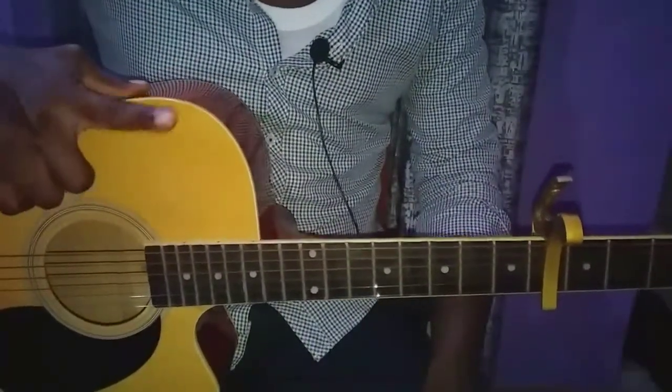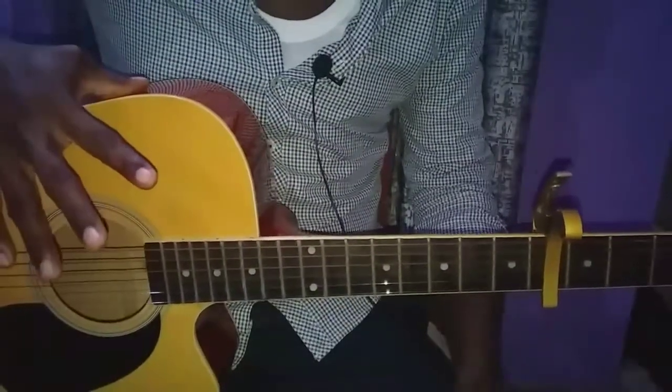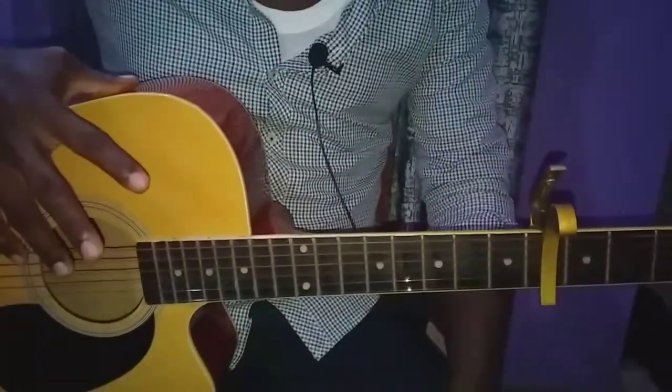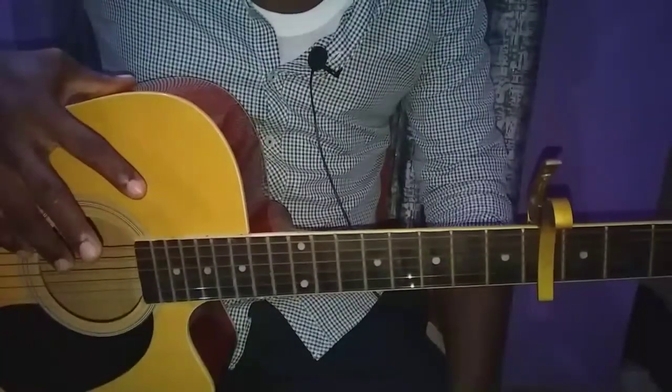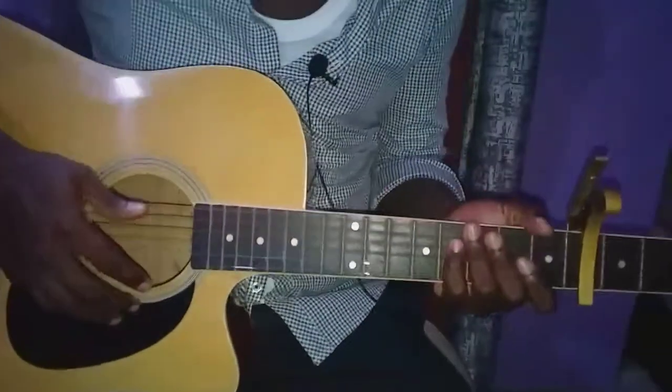The first verse doesn't have any set of chords that are played according to the record, so we skip that and move to the first pre-chorus. The first pre-chorus is made up of C, E minor, D, and B minor.